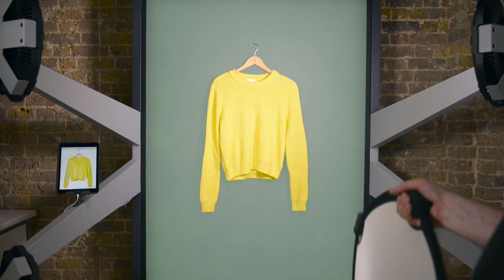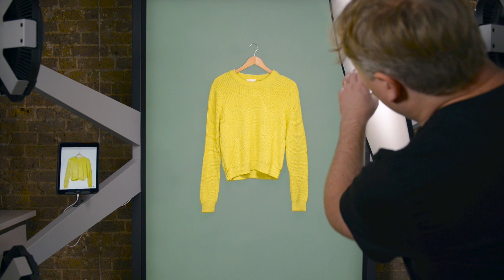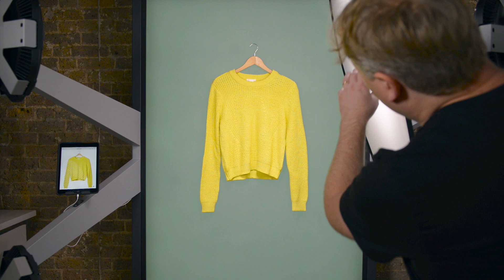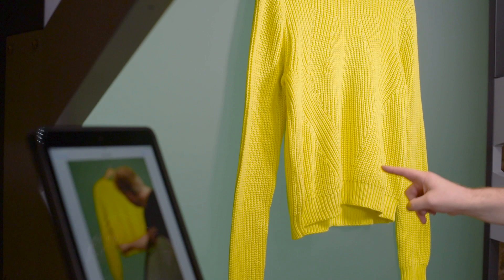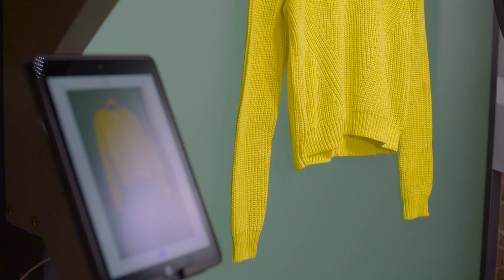If I add in this diffuser here, you can see the light that was coming from the top right here, casting these shadows. Once I add the diffuser, it softens it right down, so we don't have the harsh shadows — just like when the clouds go in front of the Sun, the shadows are much softer.